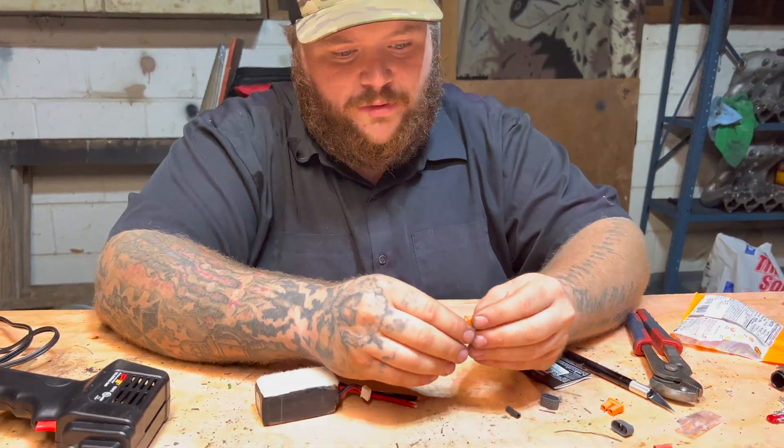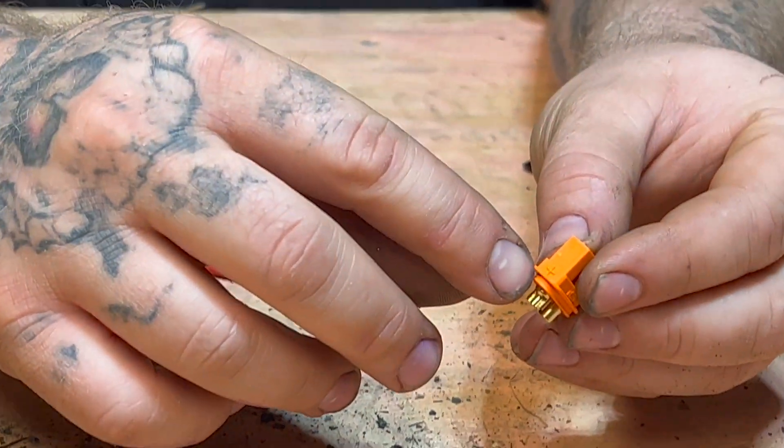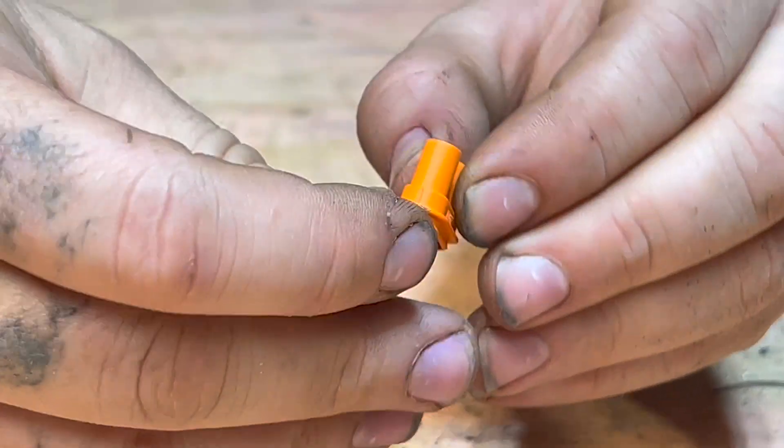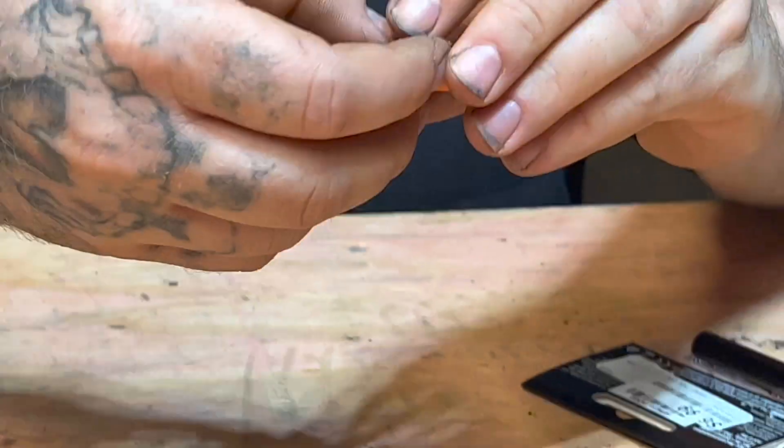Each one of these connectors is labeled. This side is positive — you can see the plus mark right there. Flip it over to the other side and this side is negative. Make sure you have those correct.